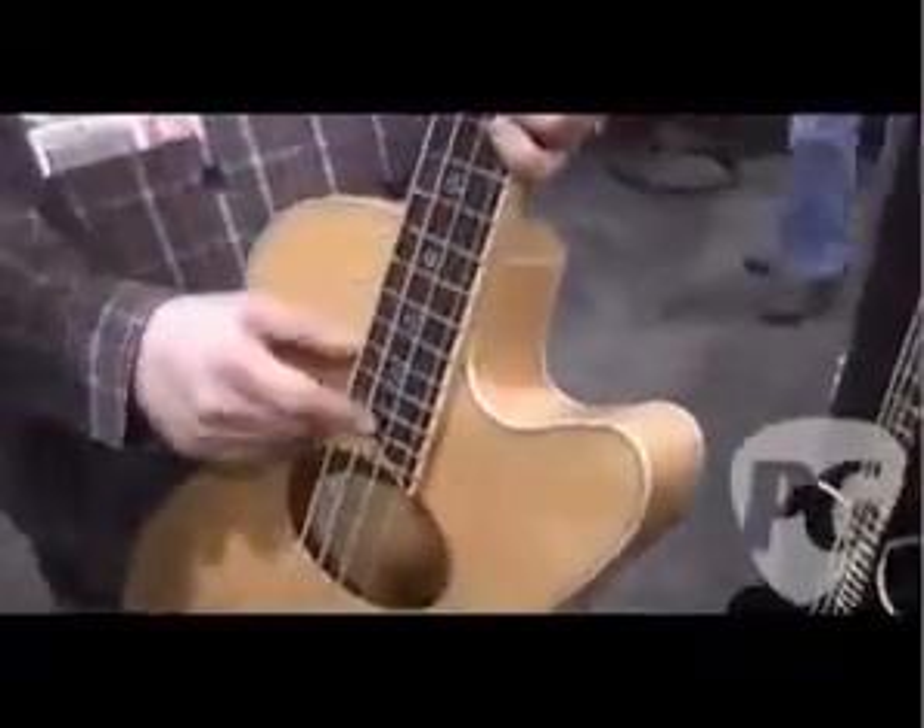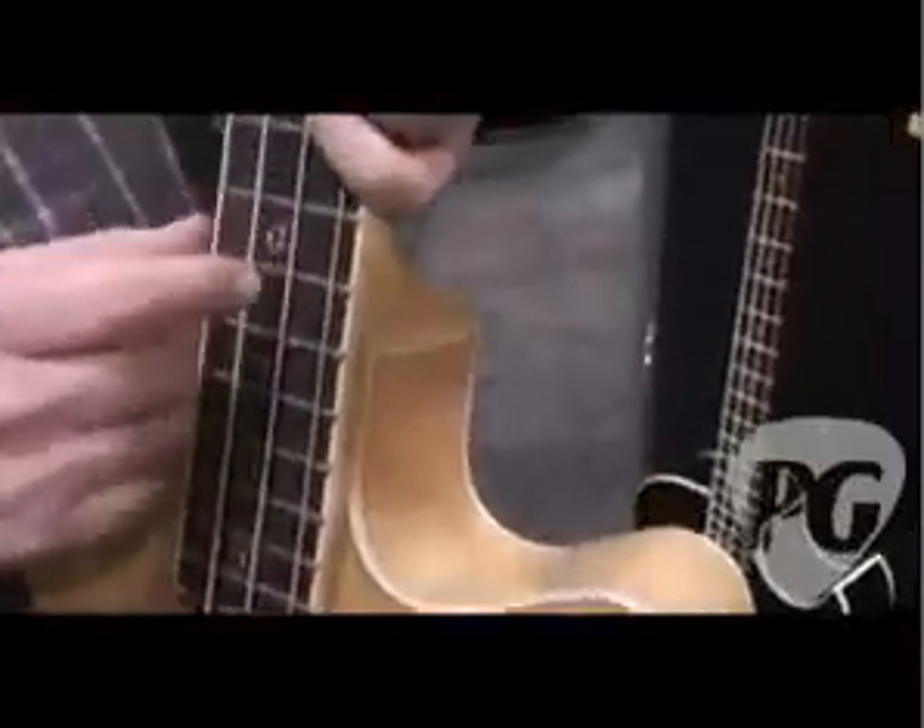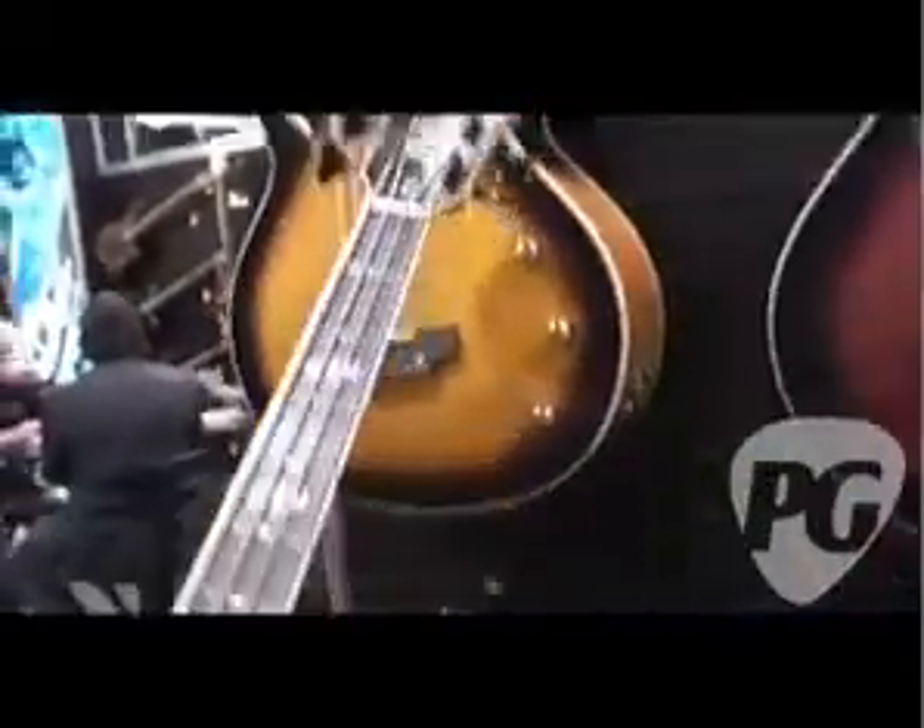And there are definitely some cosmetic differences to this one too. The standard stuff comes with the dots, but these come with the bass clef yin yangs, as you can see. It's a design that Stew came up with, and it goes all the way up to the signature S at the top. So it makes it a really neat, good-looking guitar.